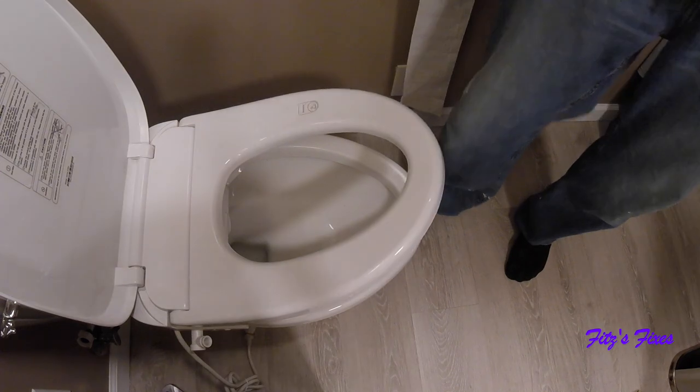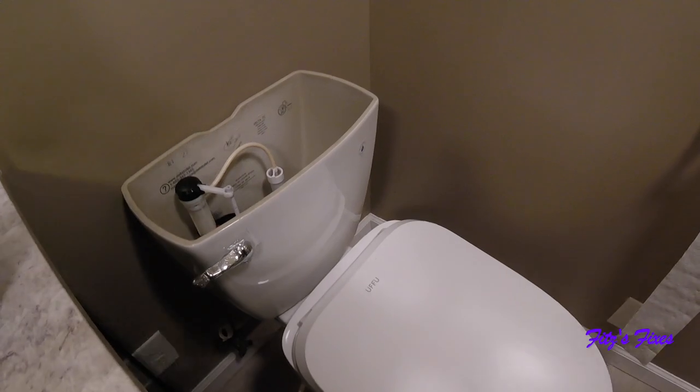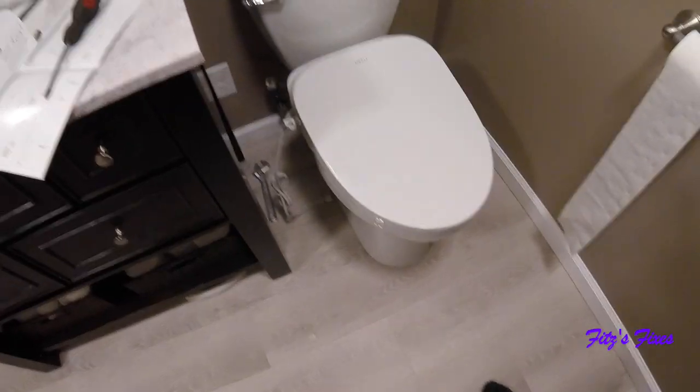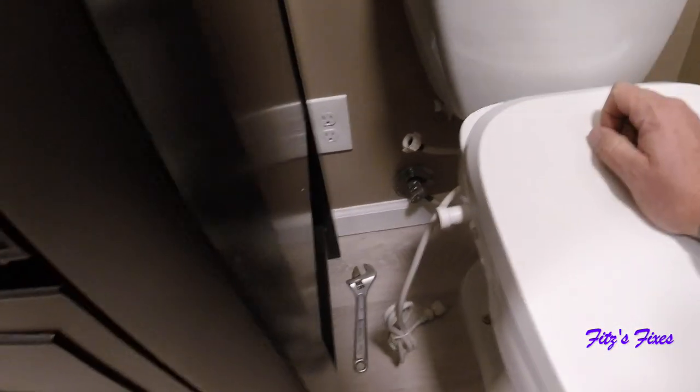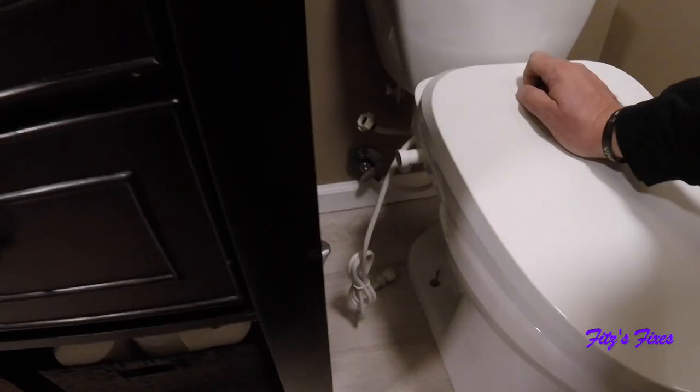All right, so that bracket is nice and tight. Go ahead and reinstall the seat. The seat is now installed. Now we've got to figure out the rest of the water. One thing to note: when you buy this you have to have an outlet down by the toilet, or you're going to need an extension cord going across the room — but we're good there.